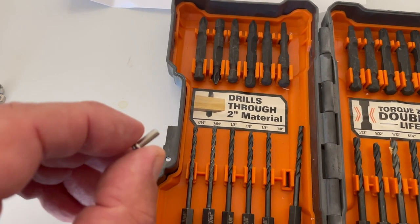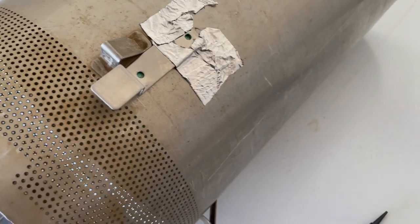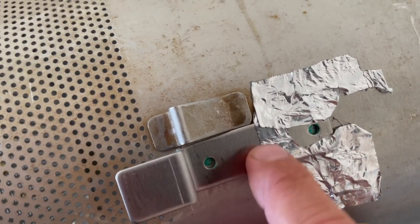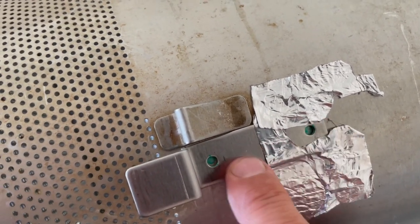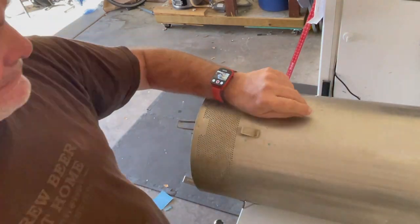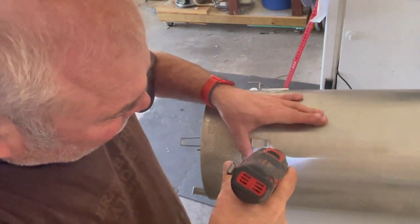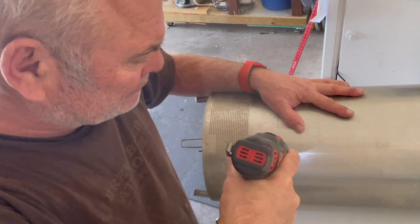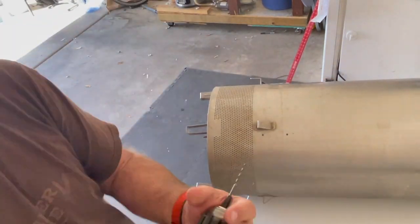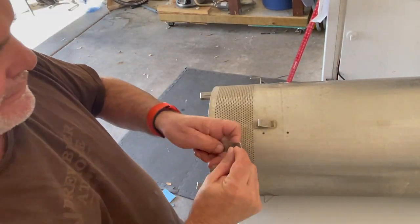There's the screw for you. Once I got these marked, I went ahead and used that little punch — you want to make a little dent into the metal so your bit doesn't slide around. I should have had a better punch; this is kind of dull, so it took me a little while to get started. I sped this ahead, so this is not real time — it only took maybe a minute to drill these out. Drill the 1/8 inch first, then punch the rest out with the 5/32nd.